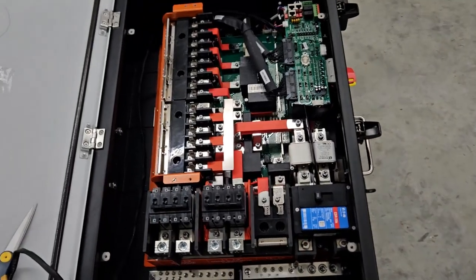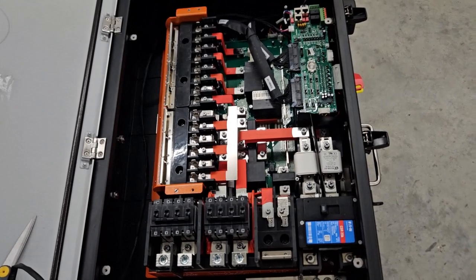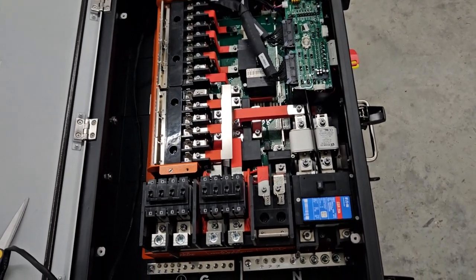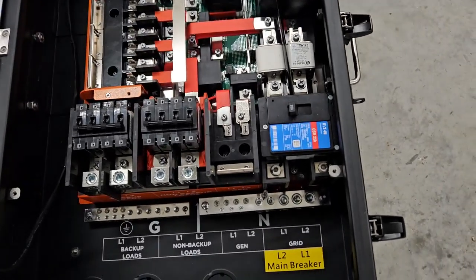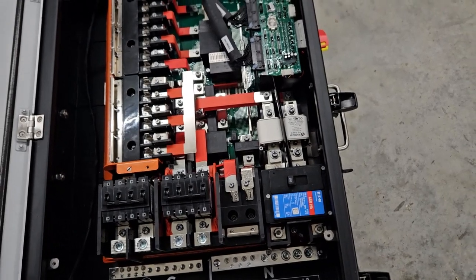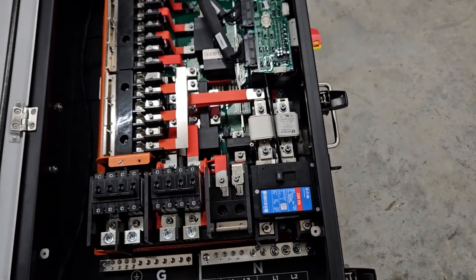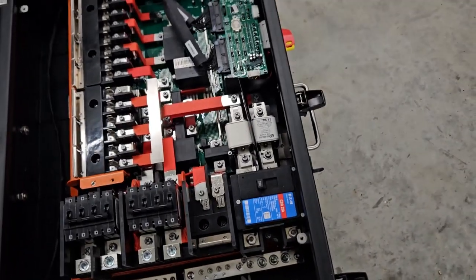I've got my surge breaker. Today I had to go to town to the post office because I had to sign for the delivery. Anyhow, it's installed. I looked at the bracket and it's already been corrected, so I think it was only the first few that went out that were swapped — but this one was in there correct.